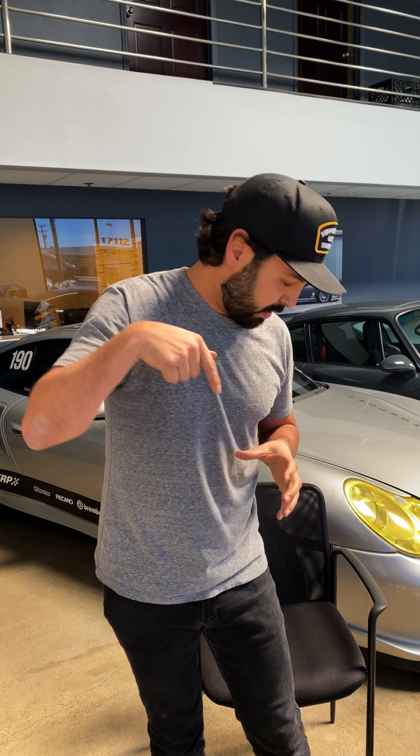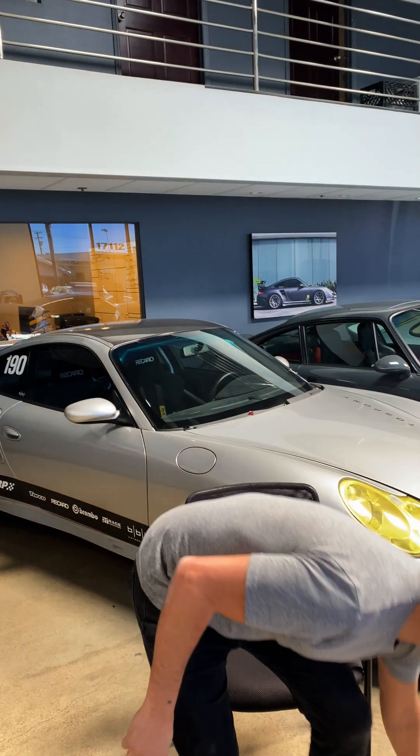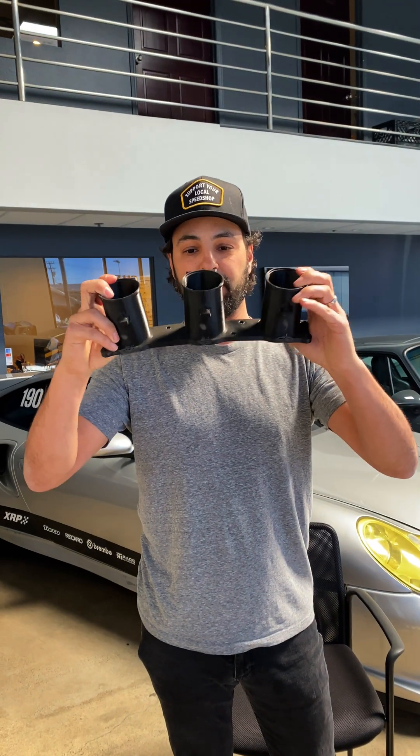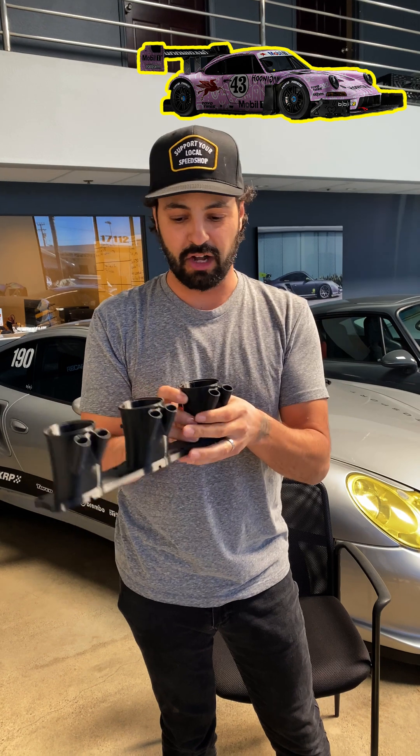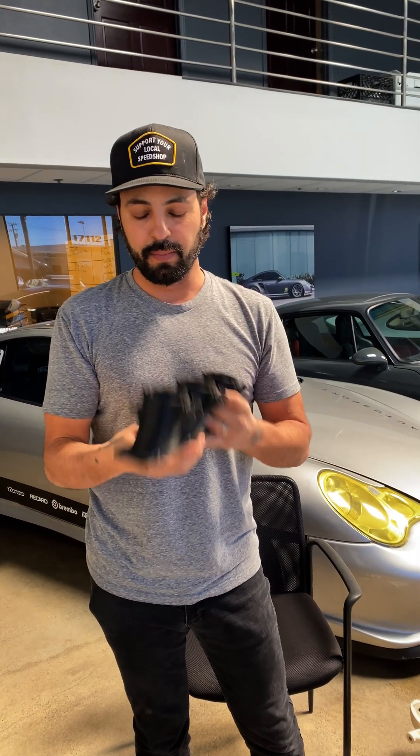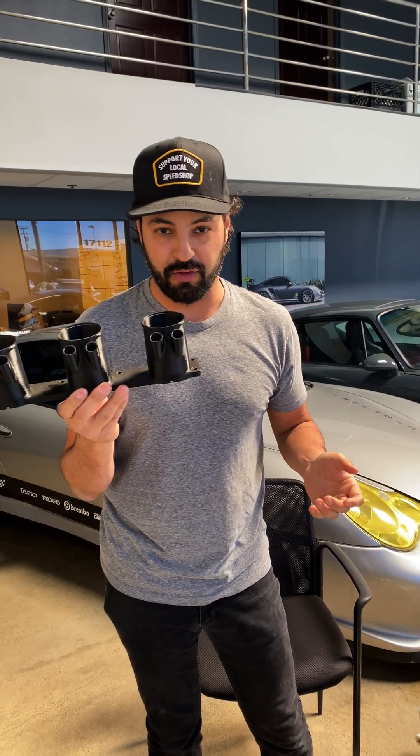Somebody asked what filaments do we use. The filaments in plastic 3D printing range — there's hundreds and hundreds of different filaments. Typically you're going to want to look at: is it just for fit? If we're doing something that's just for fit and doesn't need to be strong, but you can still bolt it on. This was actually from the Piggy intake where the two injectors ran, but we need to make sure we can clear everything. So we print this out of some really cheap filament.